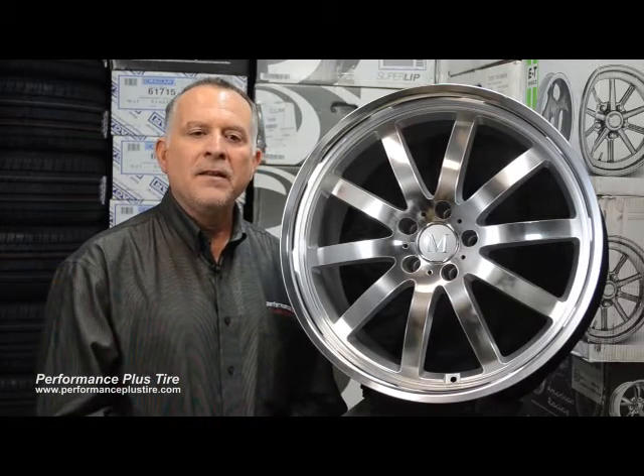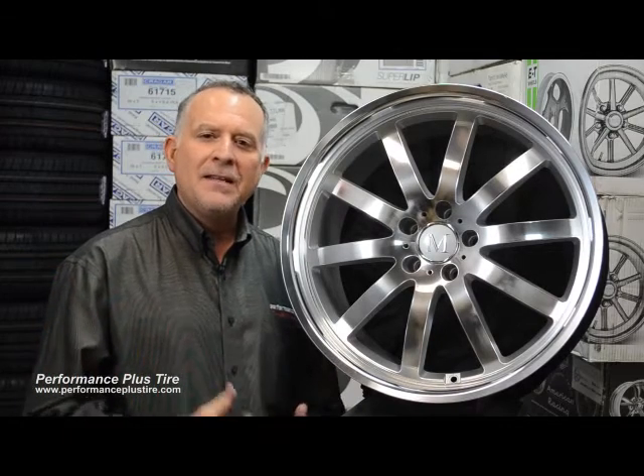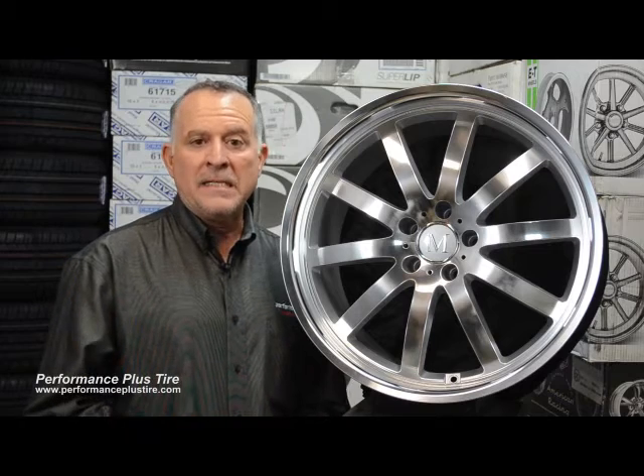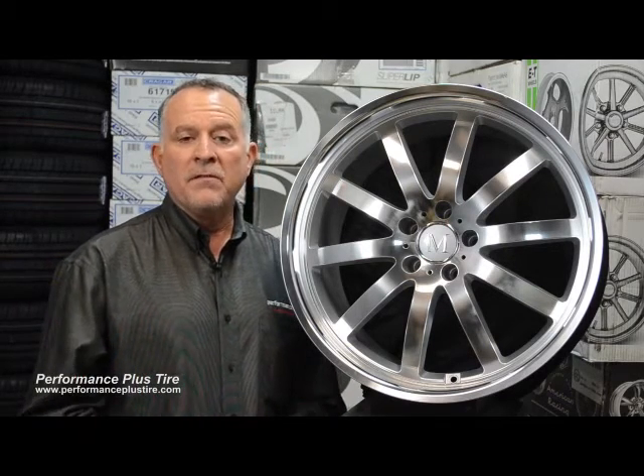You've probably seen cars on the street where you just say, those wheels look perfect — how do they get those wheels to tuck underneath that car? The reason is it's either a multi-piece wheel or it's a car-specific wheel. That's the way to do it.